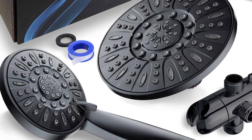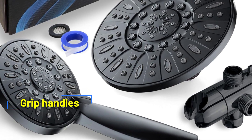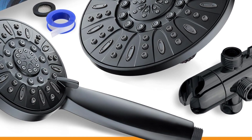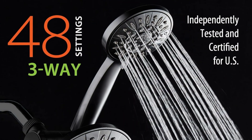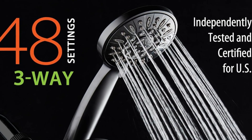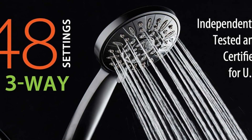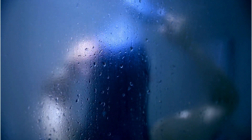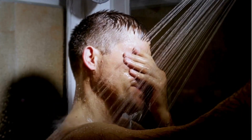The practical aspects such as ergonomically designed grip handles and angle-adjustability promise convenience, targeting those hard-to-reach areas without hassle. What sweetens the deal is the patented 3-way water diverter, permitting simultaneous operation or independent use of each head, complemented with a sturdy anti-swivel lock that guards against dripping nuisances.